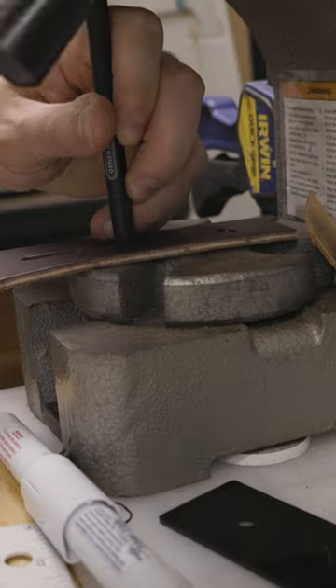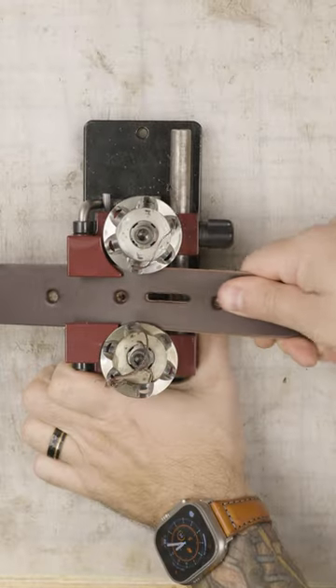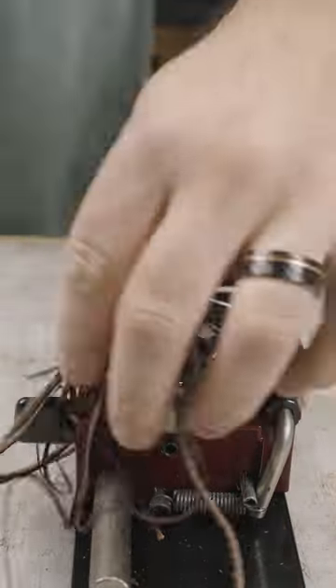Then I mark and punch out the tongue hole for the buckle along with the three-eighths inch holes for my Chicago screws, which is my fastener of choice. This Weaver Pro tool here is just going to bevel those edges so quickly — it's one of the most satisfying tools that I've ever used.